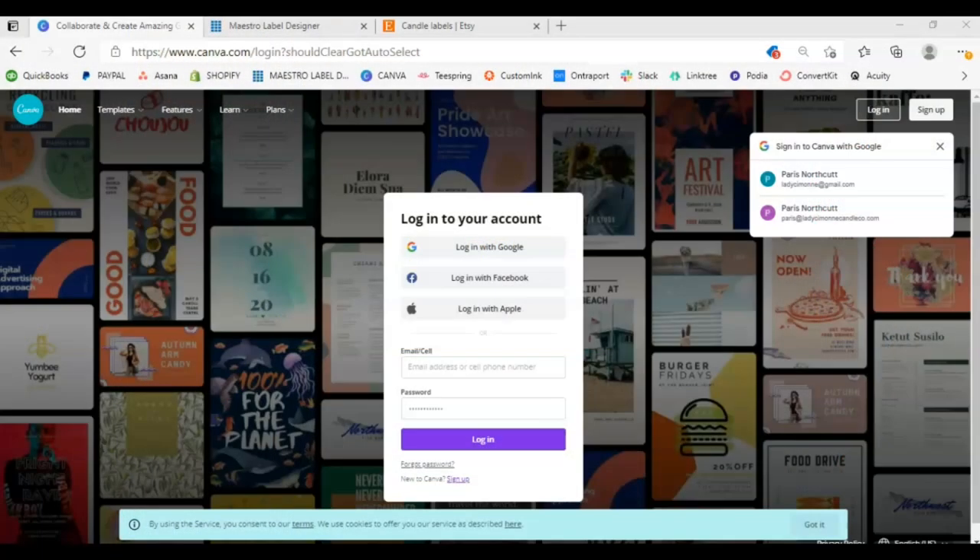All right, let's get into it. First, if you can hear the rain in the background against the window — it is raining here today in lovely Columbus, Ohio — so just try to block that out.